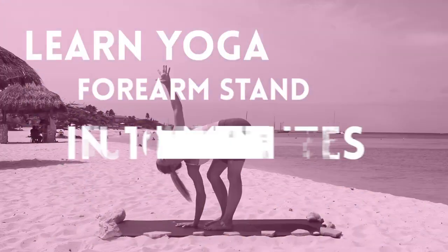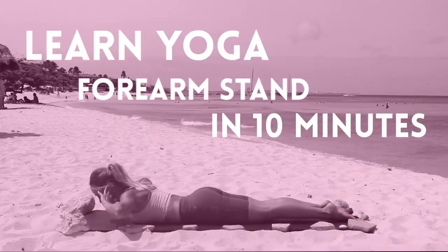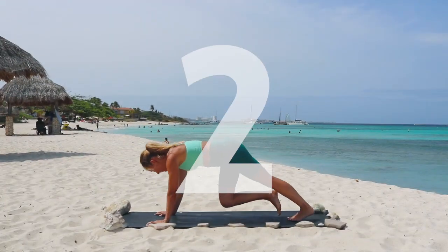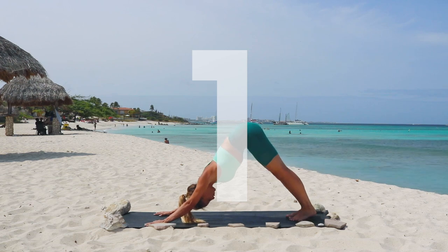Hi babe, and in today's video, you're gonna learn how to do a forearm stand in just 10 minutes. I'm giving you my best strength and conditioning exercises, plus all of my secret tips so that you can get up into your forearm stand.